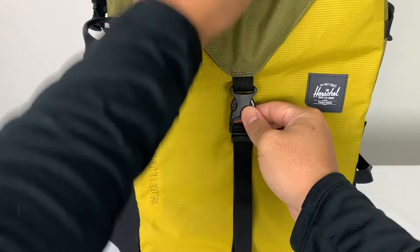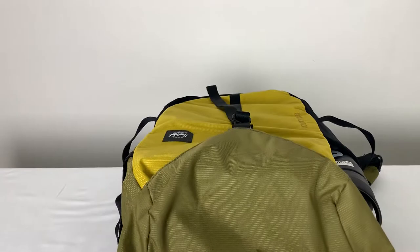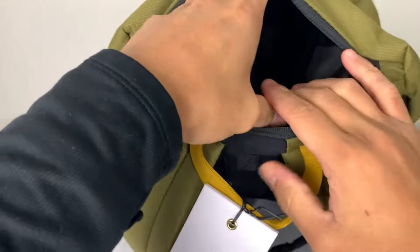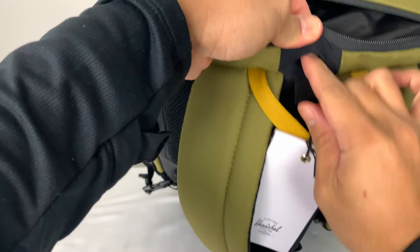You also have a clip here that secures the top of the bag — clip it to open the flap. Before I forget, you also have a pocket here for phones, keys, or anything when you're traveling. It is just one huge pocket that goes pretty deep for anything miscellaneous.